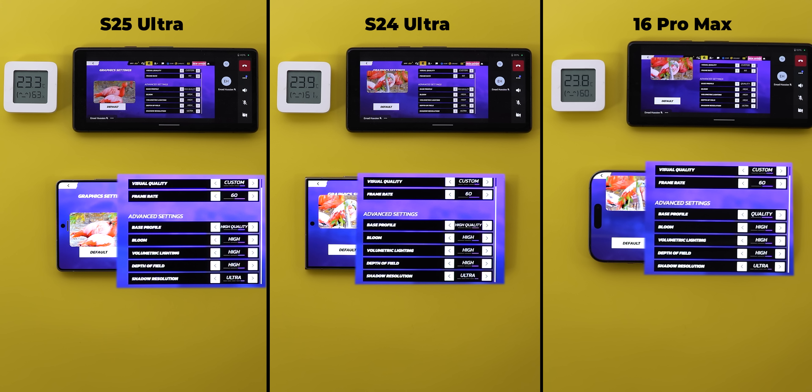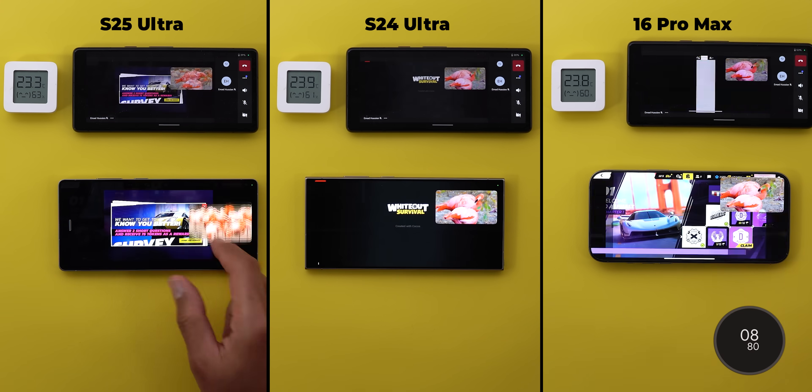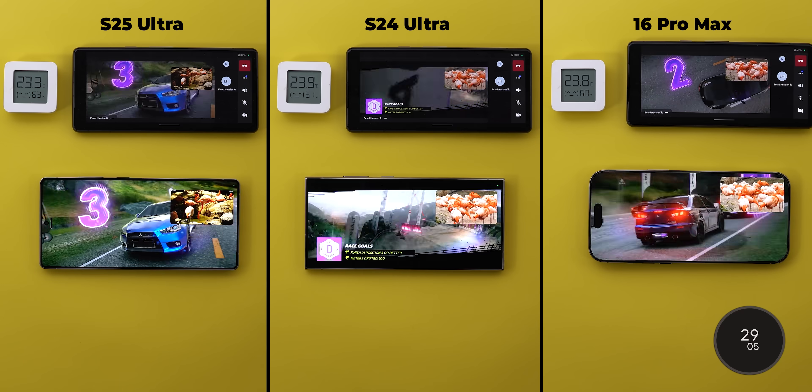On Android, the base profile has three levels with the highest called High Quality. On the iPhone, it has two levels with the highest called Quality. From my previous test, I can confirm that Samsung phones and the iPhone produce identical graphics despite the difference in settings. So let's fast forward to the first race to see the initial performance.